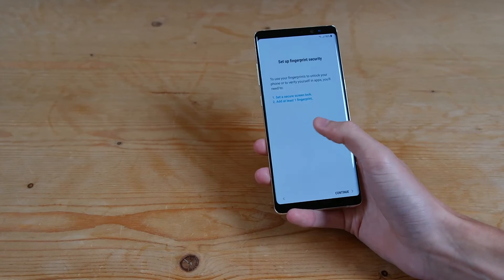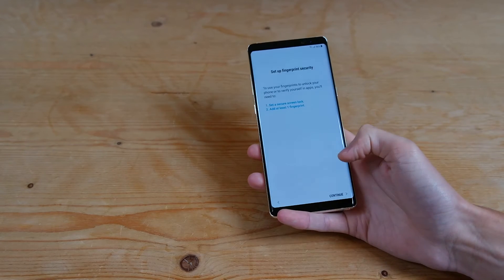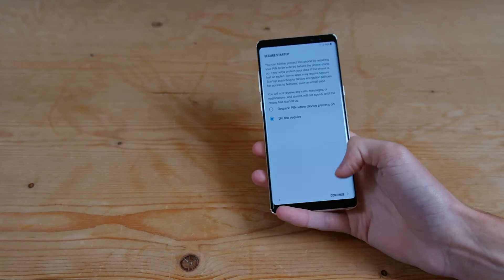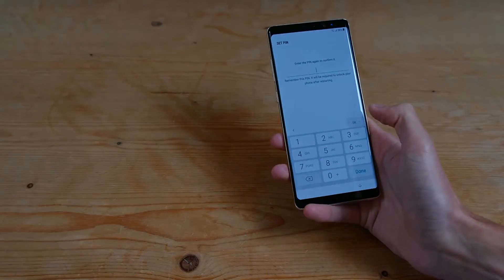Hit next, and then it's going to say you need to use a secure screen lock as well — so PIN. Go ahead and enter that. Not required when the device needs powering on. Let's do 1-1-1 and hit continue.